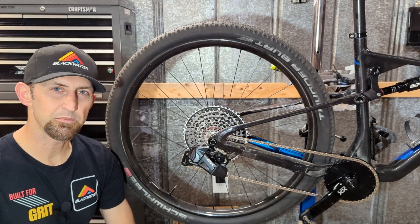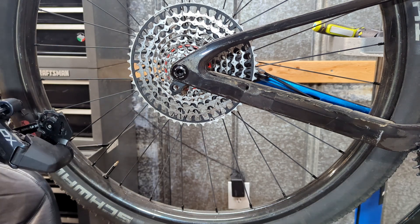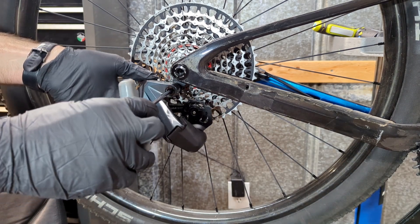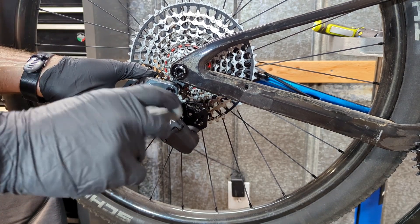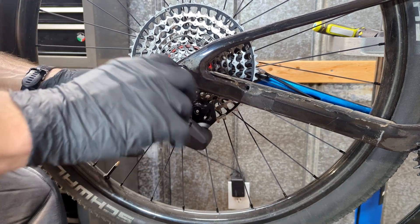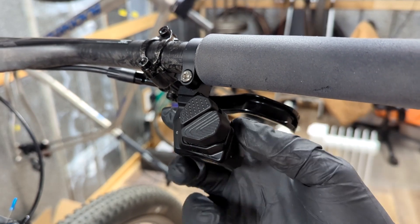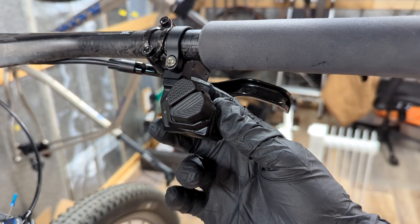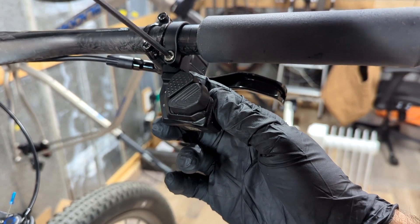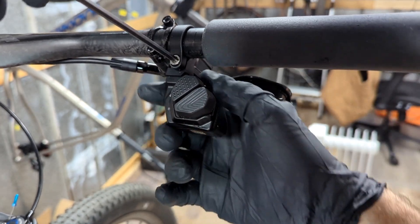What's up guys. In this video I'm going to show you how to set up your Wheeltop AUX 2.0 rear derailleur. The first step is to install your rear derailleur with a 5mm allen key. Next you'll install your shifter onto the handlebar using a 4mm allen key. You will have to remove your grip to be able to slide the shifter on.